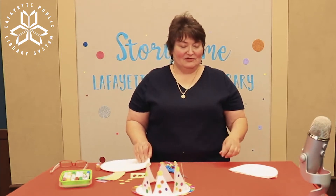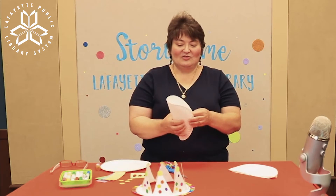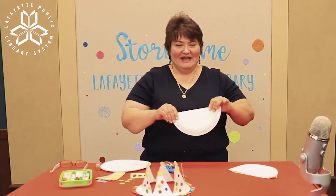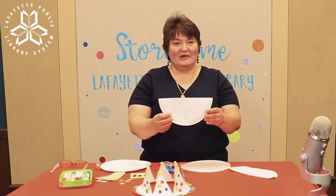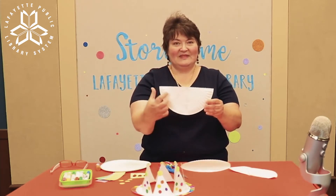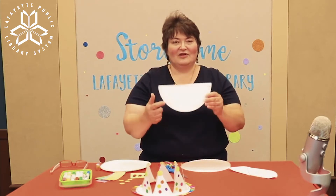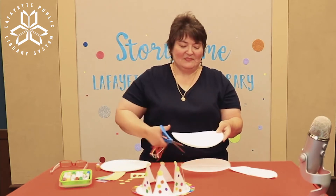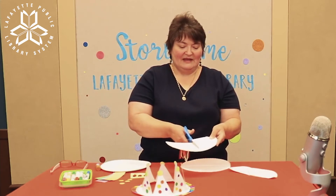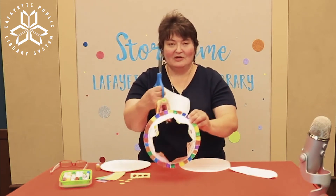You can decorate your crown whichever way that you would like, but first you're going to take your paper plate and fold it in half. Once your paper plate is folded in half, you're going to cut it in half starting from the folded edge, up to the rounded edge but not all the way through — leave about an inch. That's going to be the rim of your crown.